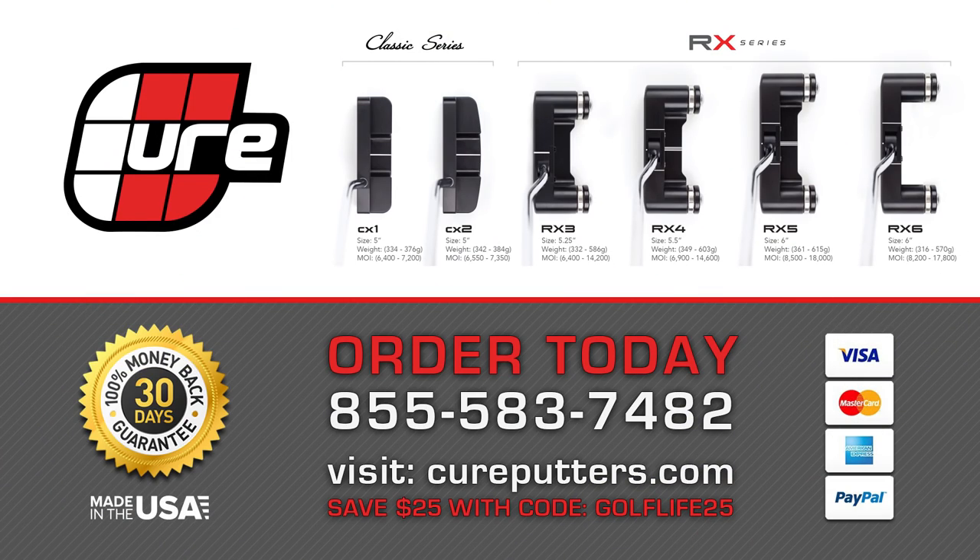So I've used this one for almost two years now, and it's helped me immensely out here. If folks at home are looking for a change and something new to try, I would strongly encourage them to look at a Cure putter. Learn more at cureputters.com, and as a special offer for Golf Life viewers, save $25 on any putter when you enter code GOLFLIFE25 at checkout.